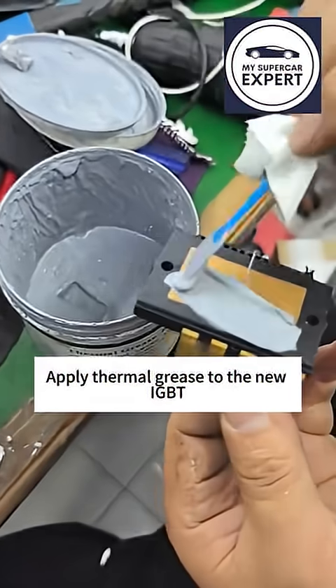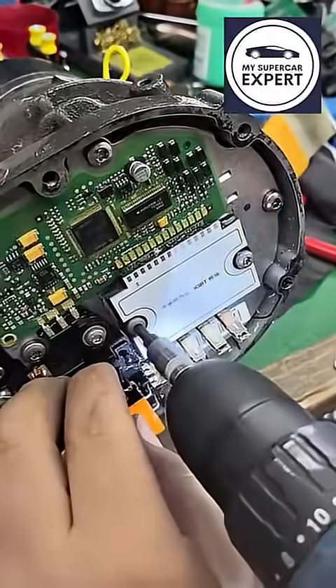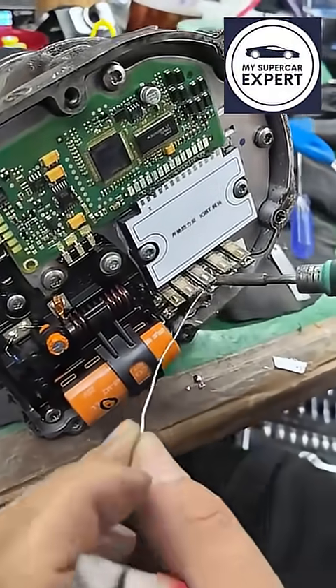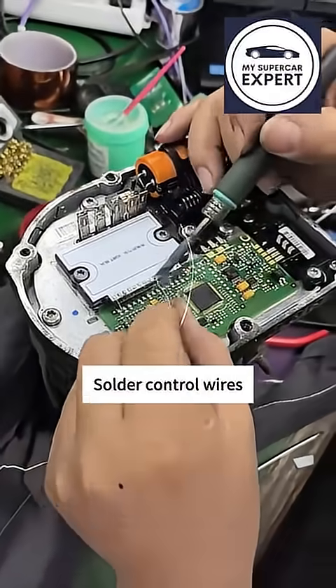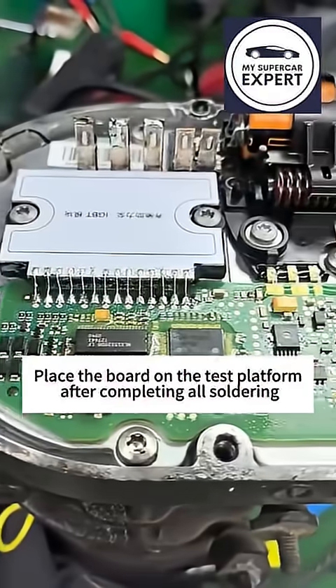Apply thermal grease to the new IGBT and secure it with screws. Solder the pin terminals, then solder the control wires. Place the board on the test platform after completing all soldering.